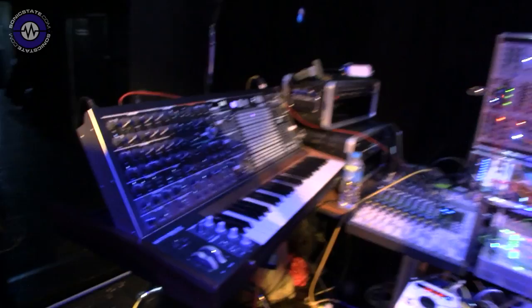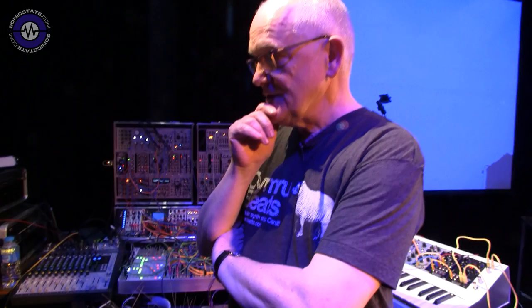I noticed you've also got a Matrix Brute as well, which is a fairly major addition to any setup. It certainly is. I'm fortunate that I've got a Moog Model B from the old days, and I had a listen to this and had a look at some of the possibilities with it, and the Matrix is just amazing. The depth that you can go into controlling sound is what really interests me.